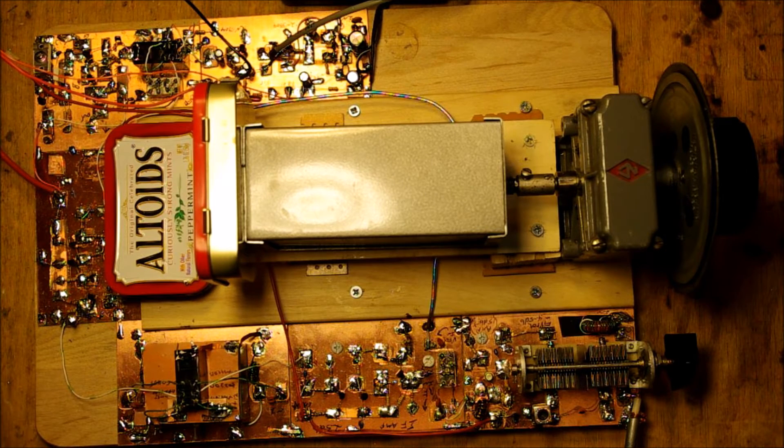Pete showed you his junk box rig and I figured I better produce something along the same lines. Here it is — I call it the Armand HRO-ish. Armand Hamill, VA2UQO, very kindly gave me this magnificent HRO dial that really became the reason for building the receiver.